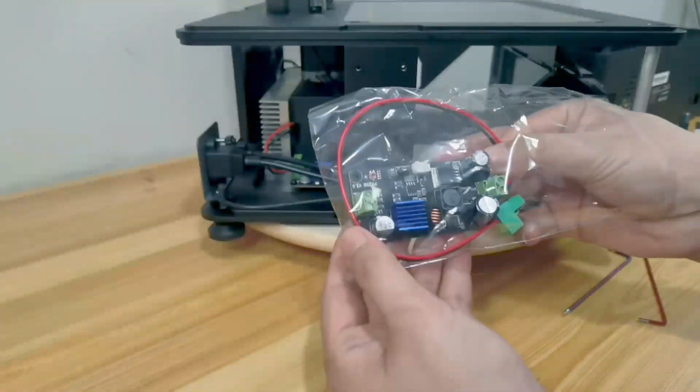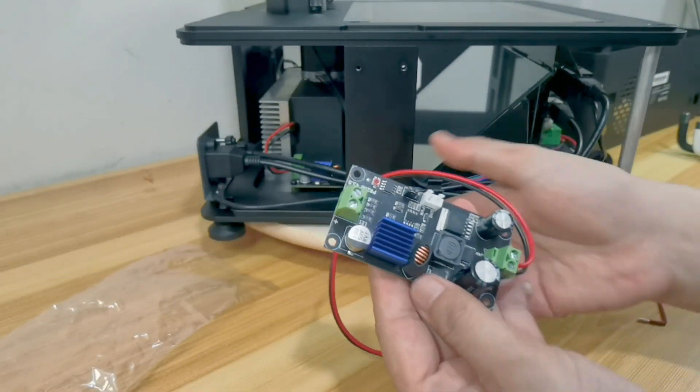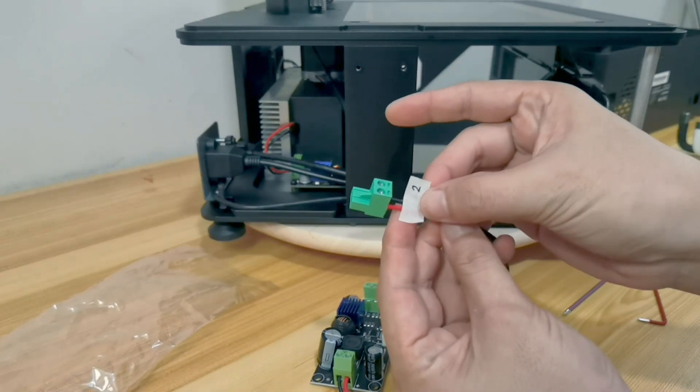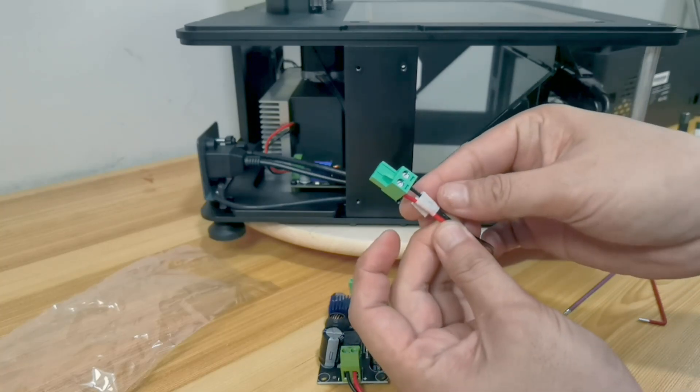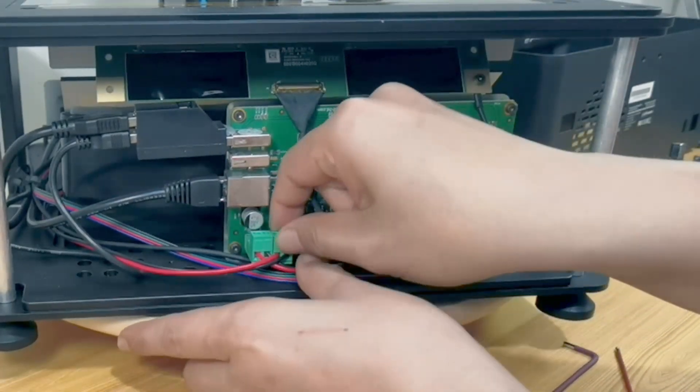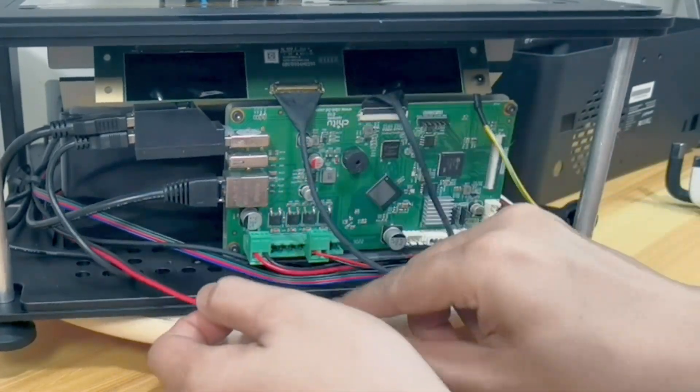Let's replace the LED module. Take out the new LED module and mark the cable as number two. Be careful with the mirror during the installation process. Then, at the main board, unplug the second green terminal from the left.